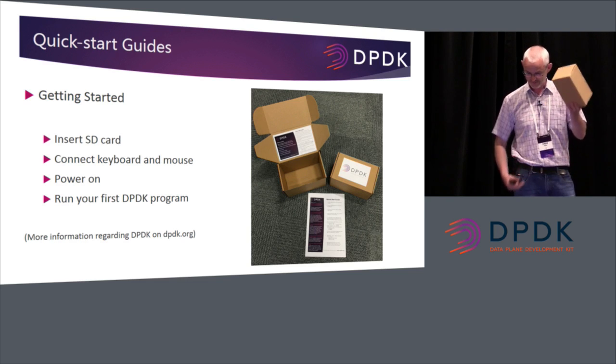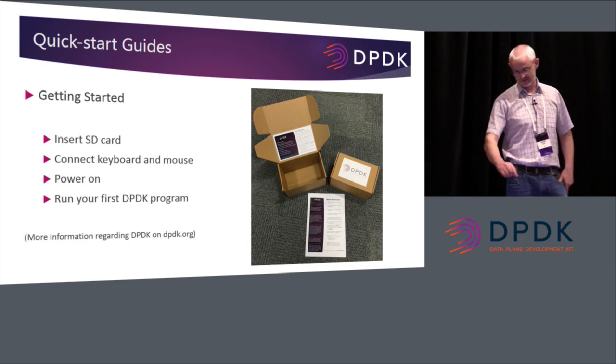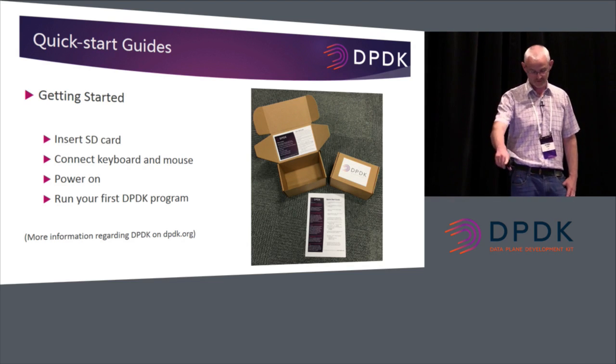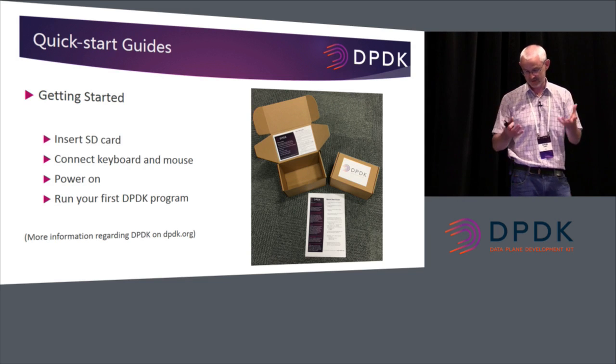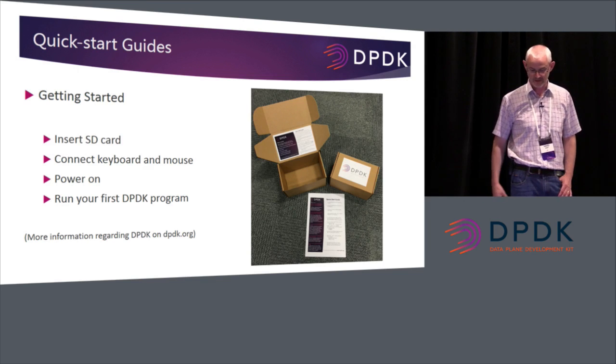There's the box with power supply and getting-started guides. You can see in the image there are guides on how to set it up, how to insert the SD card, connect the keyboard and mouse, how to power it on, and how to run your first program. It's quite simple — there's a script: just run test-pmd to transfer packets between the two ports.